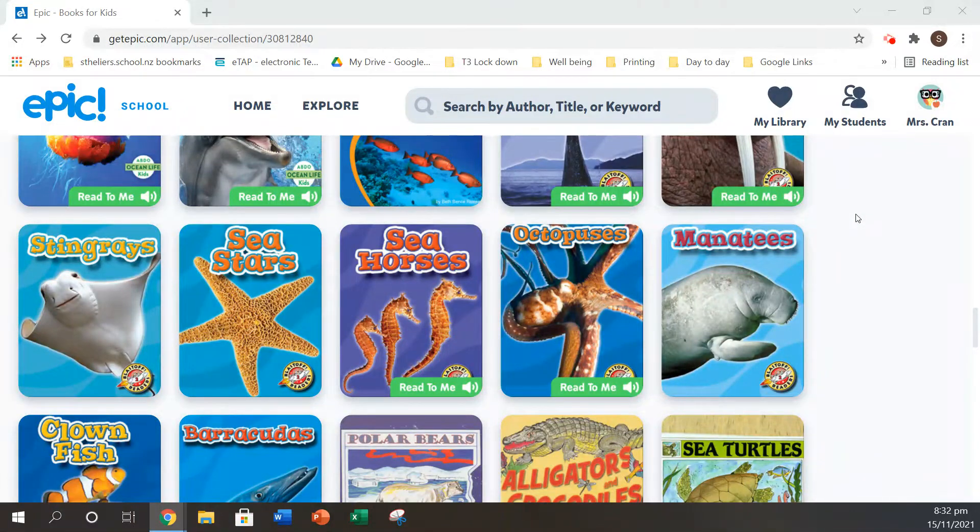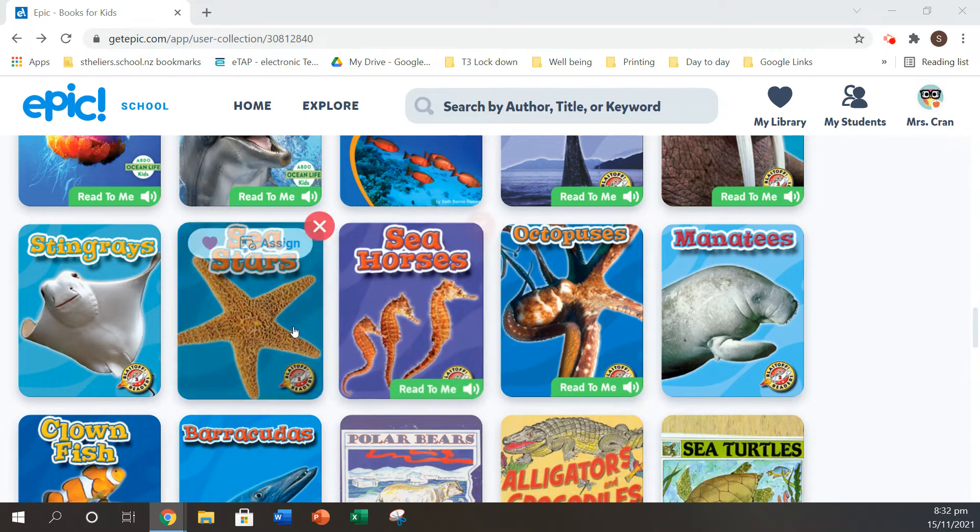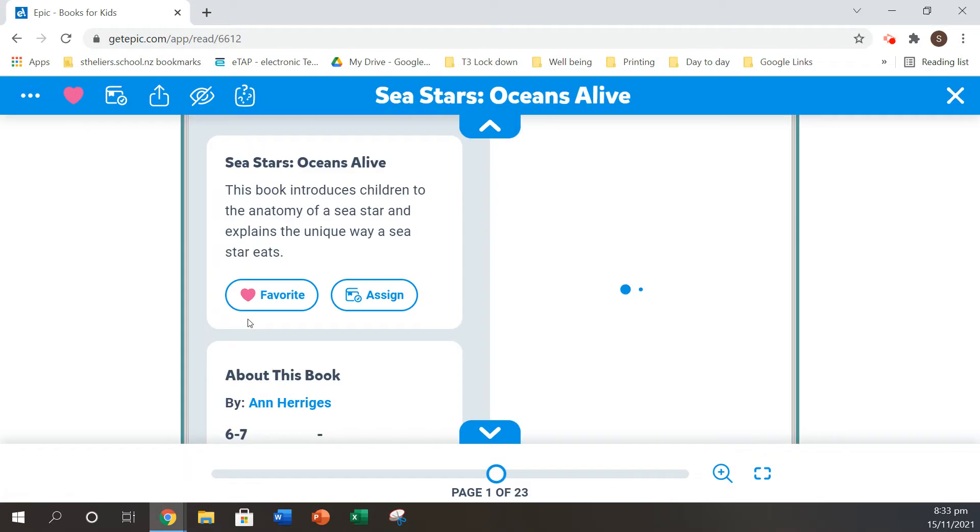Hello everyone. Today I've decided to choose a book from our epic library. This one that I'd like to read to you today is called Sea Stars. Let's have a look.